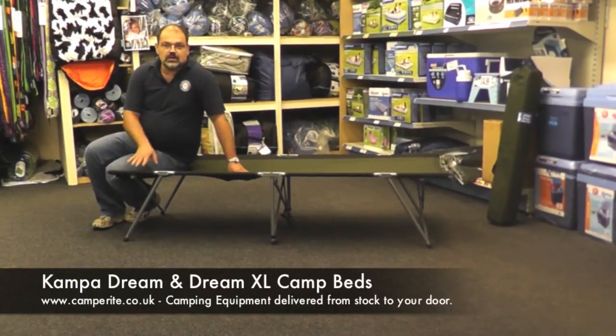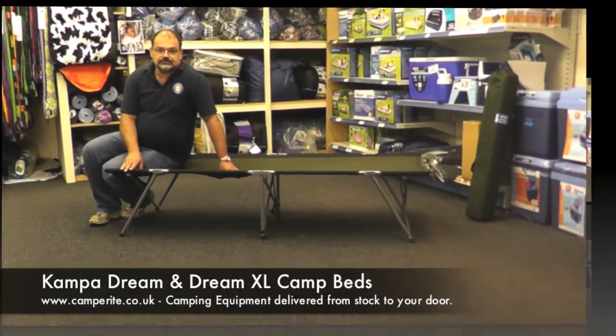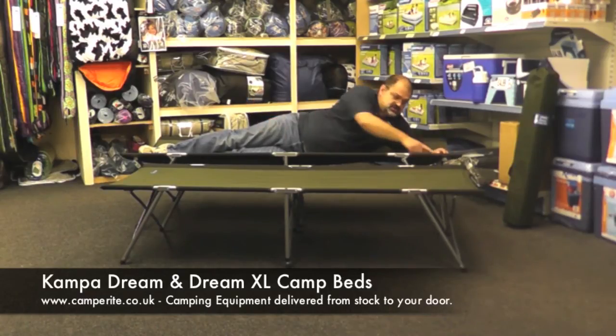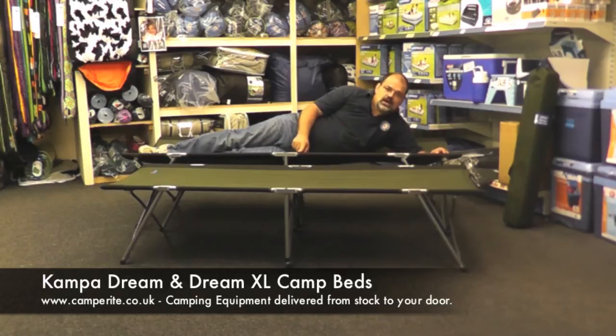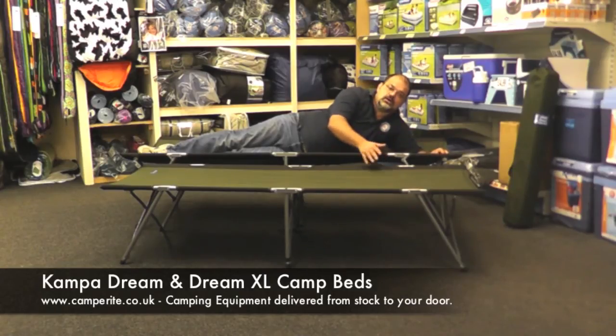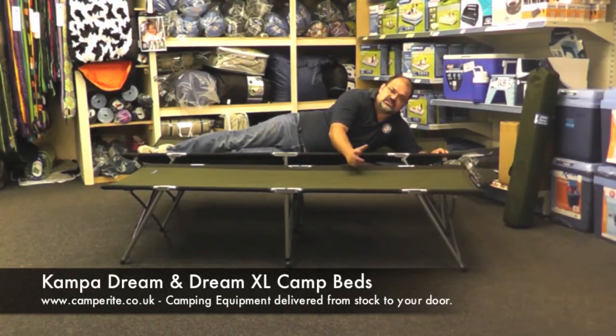We'll open up the Dream XL so you can see the size difference. The Dream XL open size is 205 centimetres long, 78.5 centimetres wide, and 51 centimetres high off the ground — good height if you've got a little trouble getting down. The Dream is 190 centimetres long, 64 centimetres wide, and 43 centimetres high, but still a really good bed.